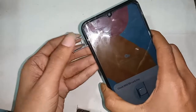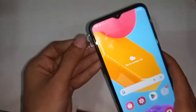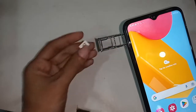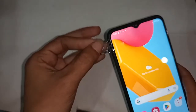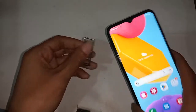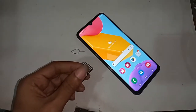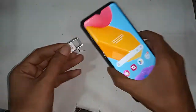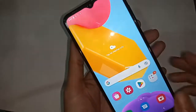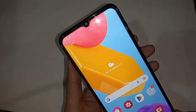I will put this SIM on the phone at first. I will wait a few seconds after installing it. Here I can see my phone SIM card is ready to use.